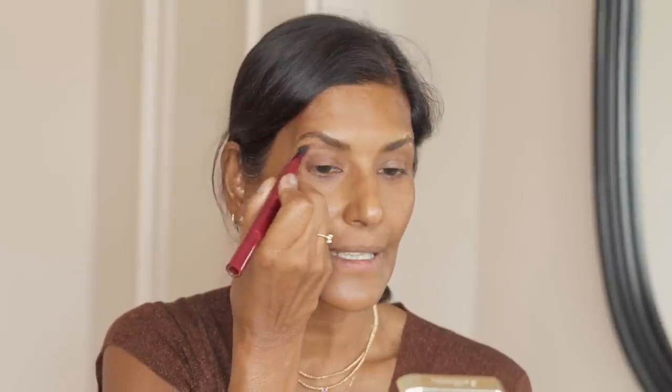Then pick a slightly darker colour to just reinforce that area. What you're doing is giving yourself a fake, more lifted hooded eye. Very gently, you've created something that's above your socket, and one of the last things you need is also a tiny bit close to your lashes.